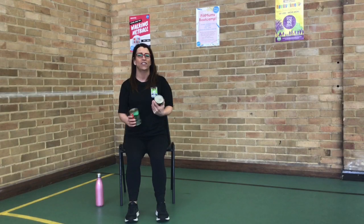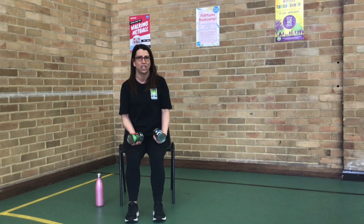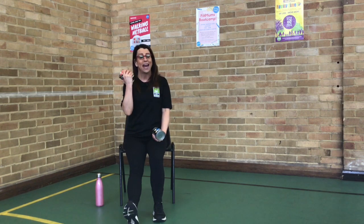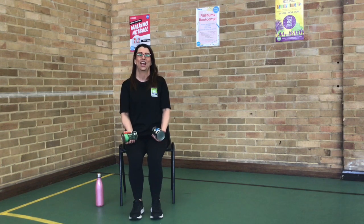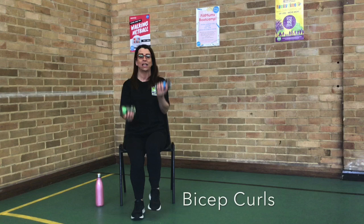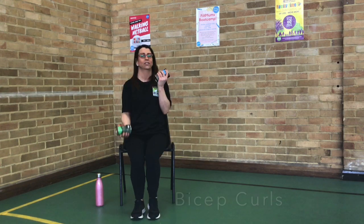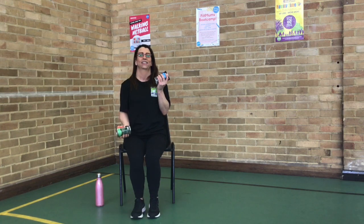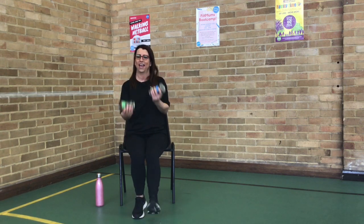Okay, folks. You've got your cans of beans or whatever. We're going to do some bicep curls. You can add your legs as well if you want, or you can march as well. Here we go. We've got our bicep curls. So you can march. Or you can add a leg. Whatever you like. Just think about your shoulders back and your tummies are engaged.